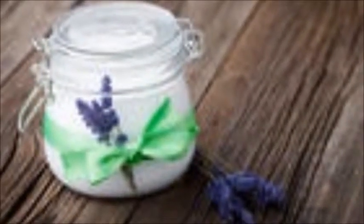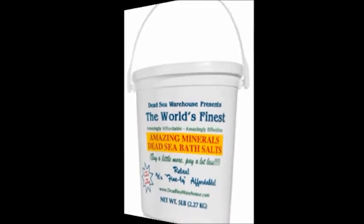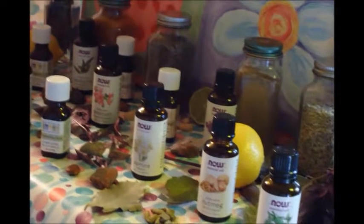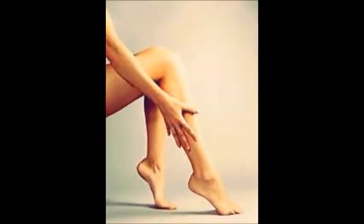Seaweed detoxes and brightens, coconut oil moisturizes, the salt and pulp gently slough dead skin, soothe and soften. Orange tones and is antiseptic, cedarwood calms and helps reduce cellulitis — diuretic — while ginger soothes muscles.